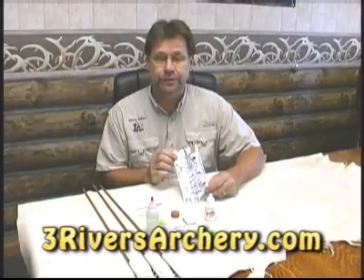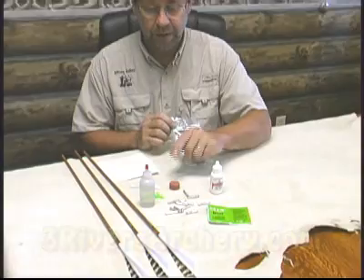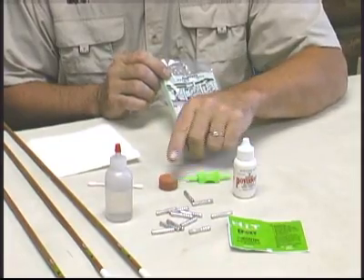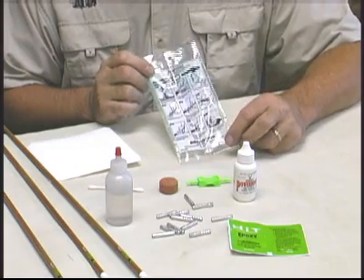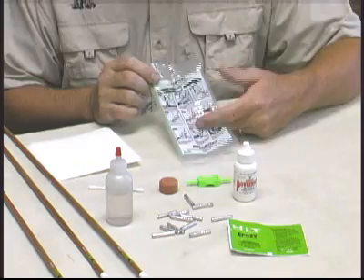Today we're going to install the hidden inserts inside the access shafts. Your dozen shafts are going to come with a nice package with all these items in it: your glue, two-part epoxy, your tool for locating the inserts inside the shaft to the proper depth, a grinding stone, and your twelve inserts. Also in the package are some simple directions to follow if you have any questions, but I'm going to show you how I do it.